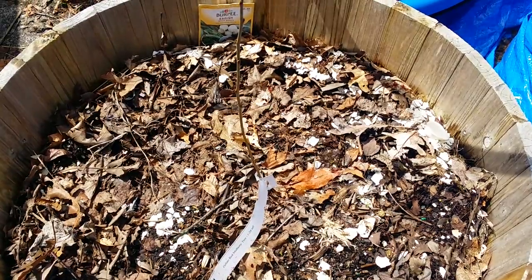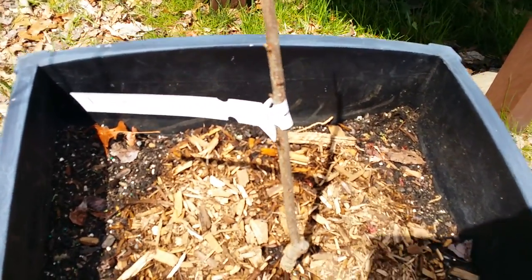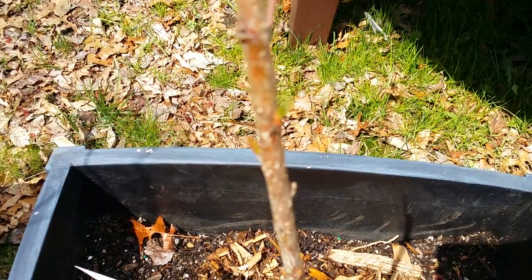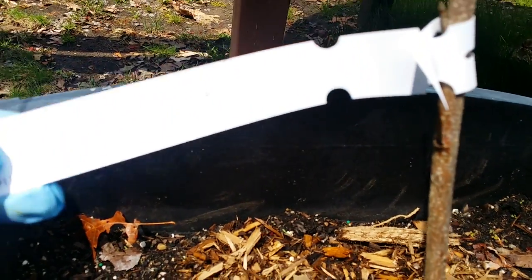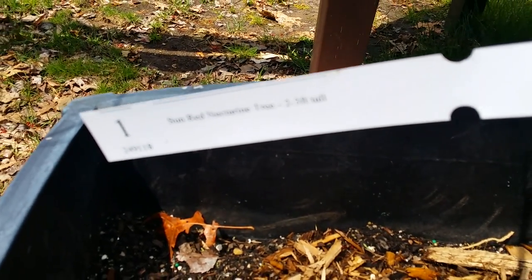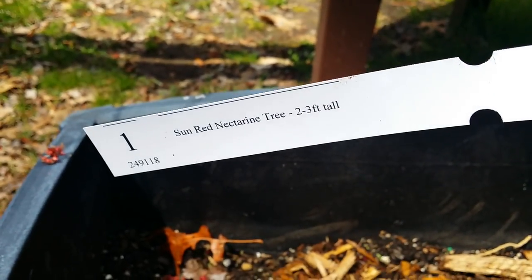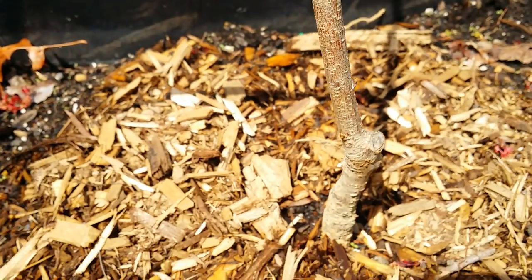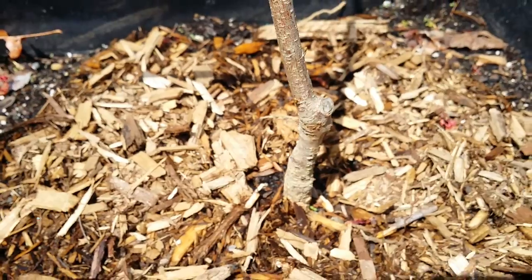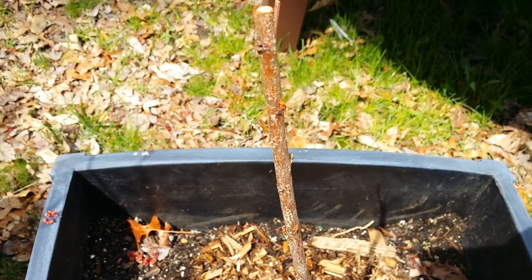In this second container, I planted something that already had a sprout in it. This one is called the Sun Red Nectarine — you can see the sprout there. It's in this pot so I can dwarf it by trimming the branches to keep it small. That's the second one.